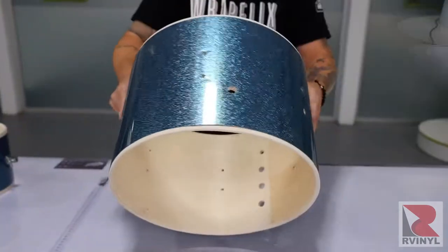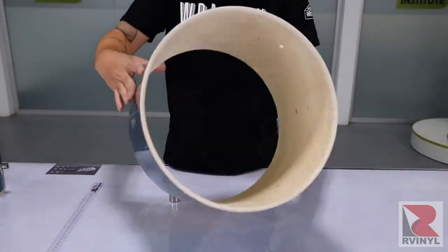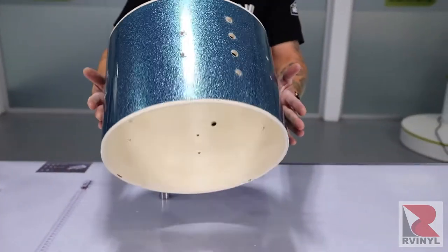Here's a shot of the final result, and as you can see with all the hardware off, this drum kit will now be very easy and straightforward to wrap.